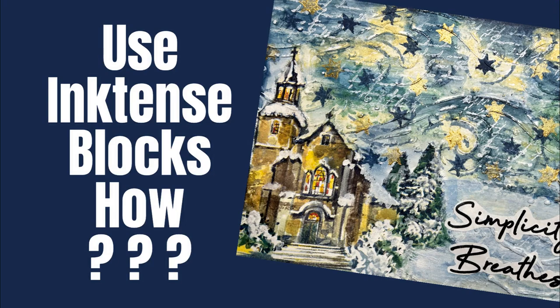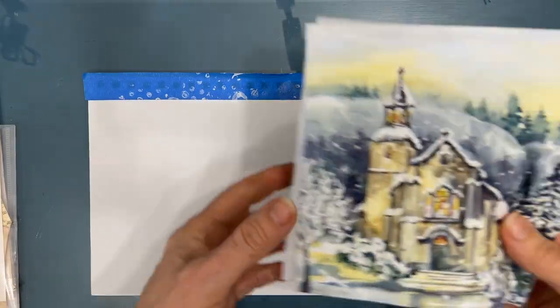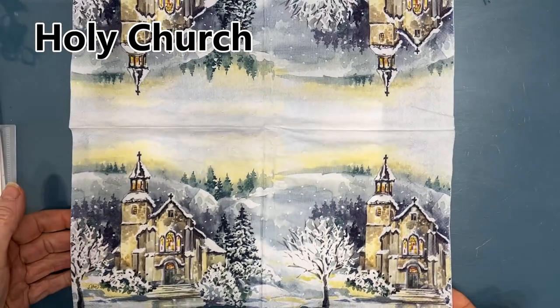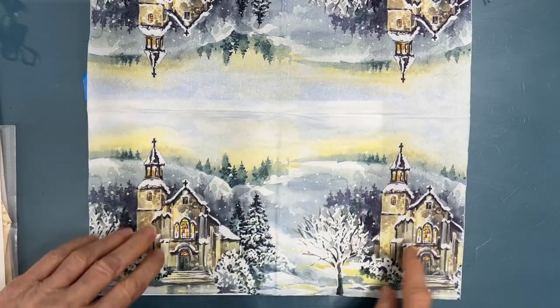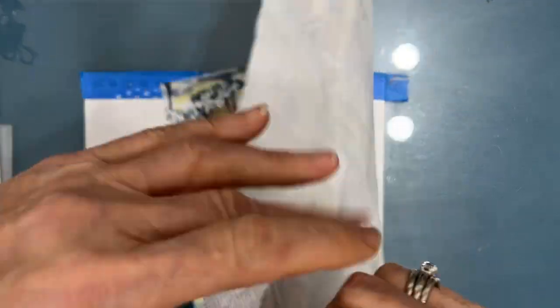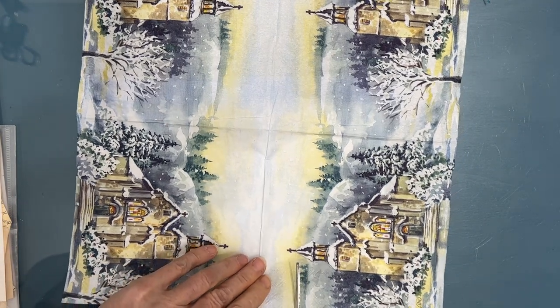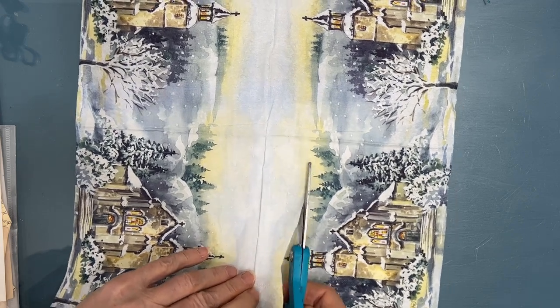In today's video I'm going to use my Inktense blocks in three different ways. One of the ways I don't think I've ever used before. I'm working in my 7x10 Canson Mixed Media Art Journal and my inspiration comes from this Holy Church napkin that I got from Ninny's Napkins. There's a link in the description box below. This is a beautiful napkin - the colors, the watercolor effect, are amazing. I'm going to isolate mainly just the church and create a background inspired by the colors in the napkin.